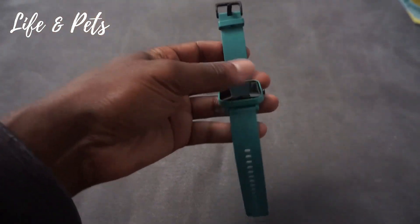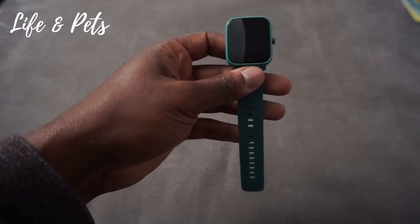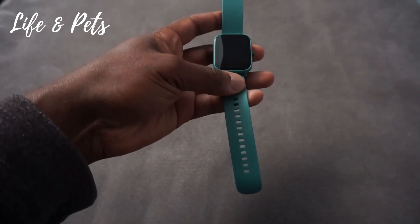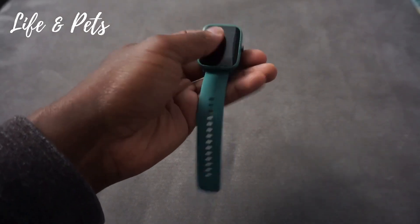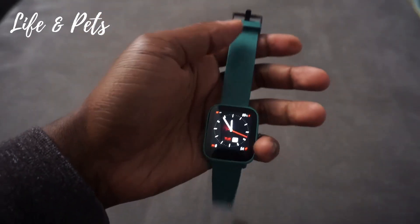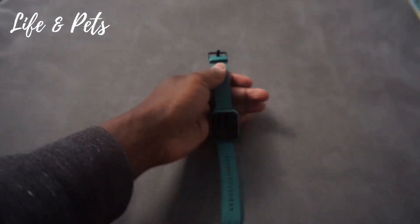It also has 60 different sports modes to choose from, so whatever way you like to get your exercise — swimming, basketball, running — whatever type of activity, it's going to be able to track the metrics for you. It's also compatible with Alexa, and it has this nice big LCD screen so you can clearly read what you need.